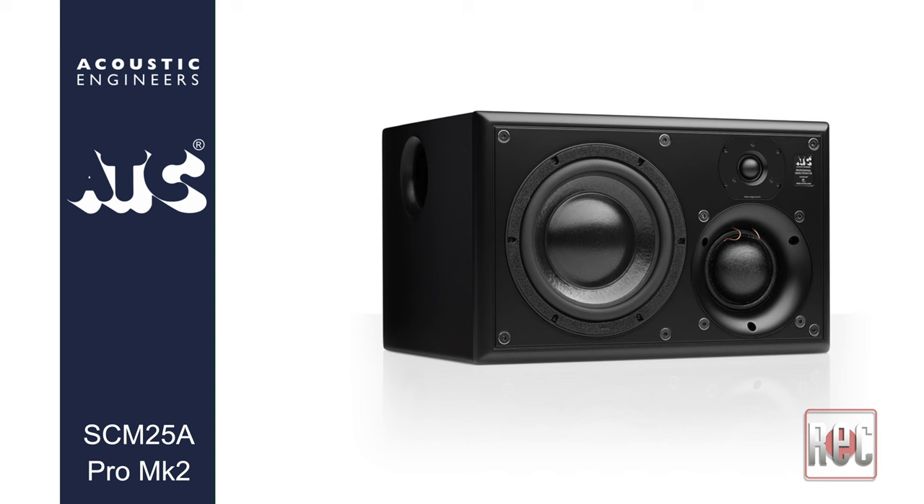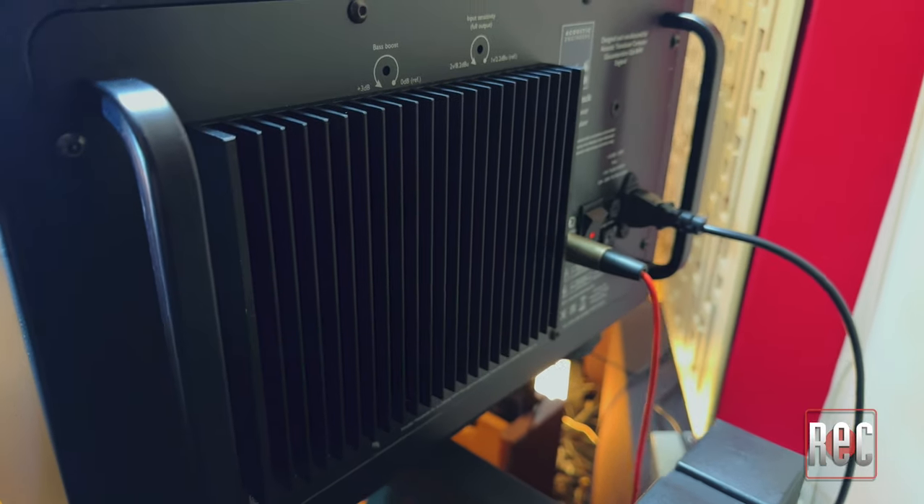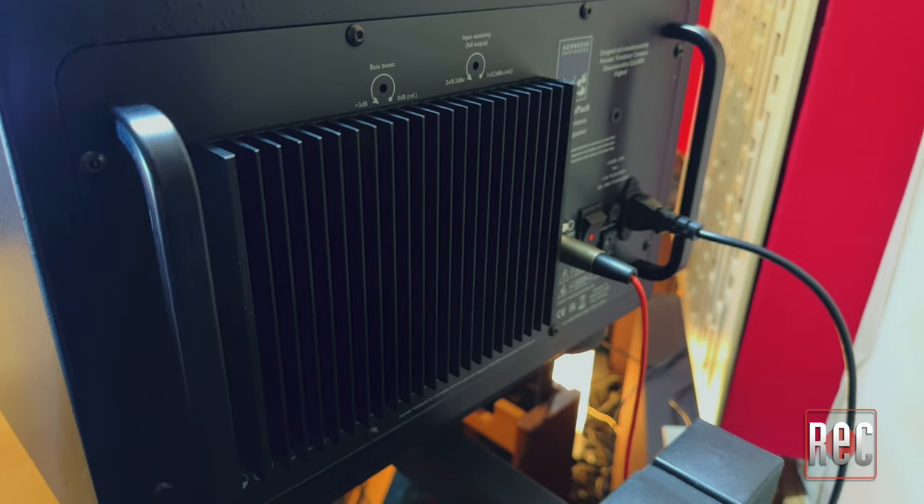The latest ATC offering is the SCM25A Pro Mark II, which integrates a brand-new tweeter design into an already popular industry standard. It is a 242-watt three-way active studio monitor powered by a discrete ATC MOSFET Class AB amp pack, designed to offer a broad dynamic range with extended high frequencies and low distortion. The levels are kept in check thanks to an internal FET-based limiter, and the amplifier is kept cool by a large rear passive heatsink.